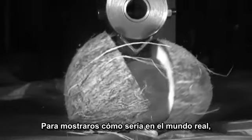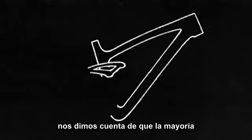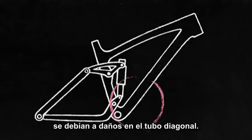To show you what this means in the real world, we kill the coconut. We looked at our warranty claims and an overwhelming majority of carbon returns were due to down tube damage.